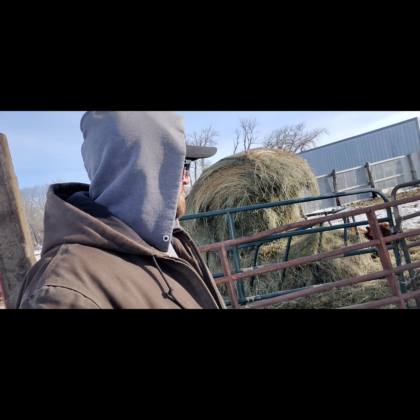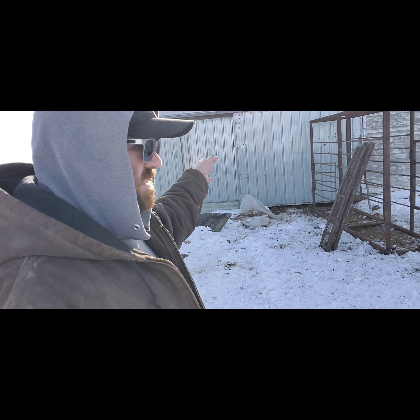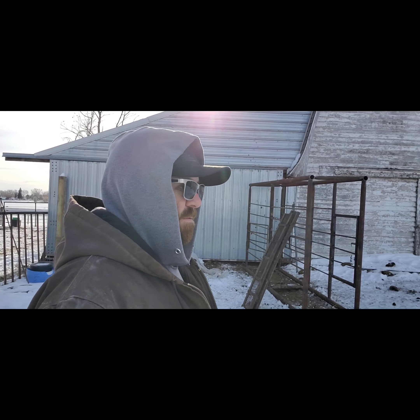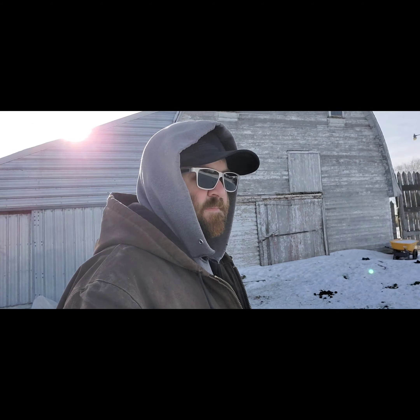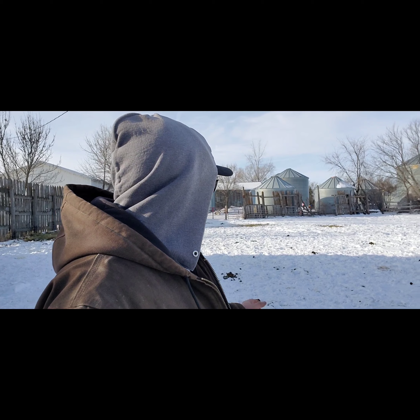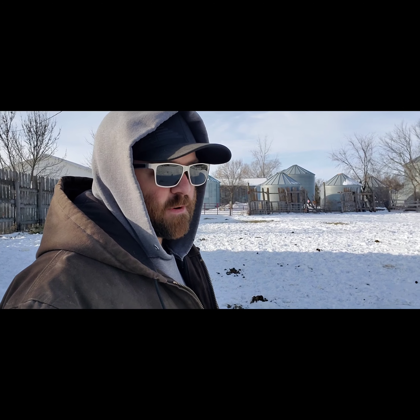I'm going to mount it to that gate and my working system's gonna be right here eventually. I'd like to have my working system on the inside at some point. There's three little old sue bins over there — I want to tear all those down sometime. I've seen online where you cut them in half, butt them up to each other, bolt them together, put an end on one end, and you can make calf shelters out of them. I might do that.